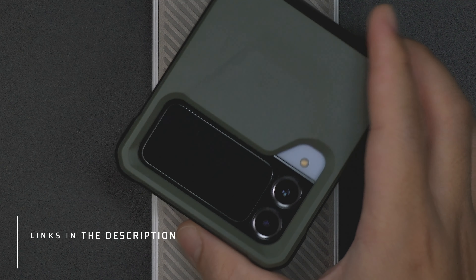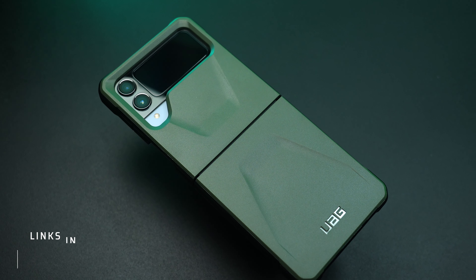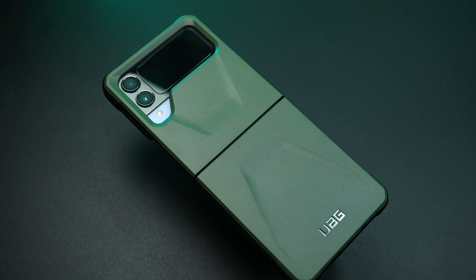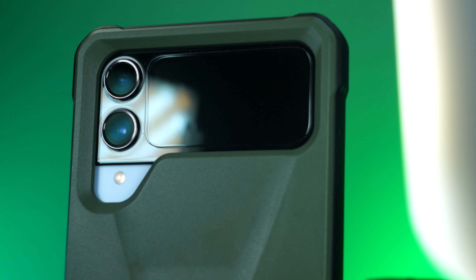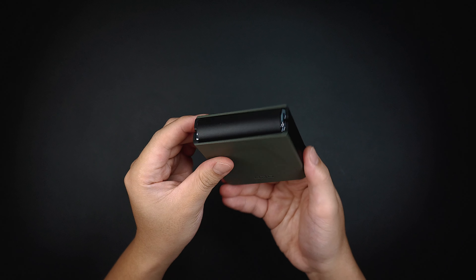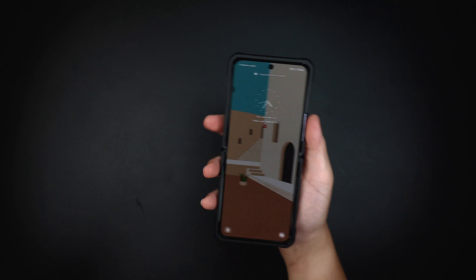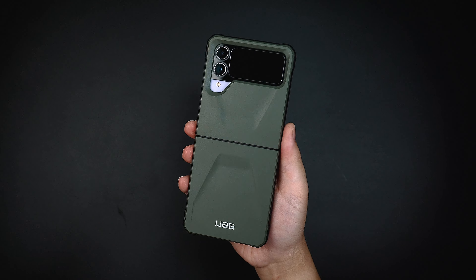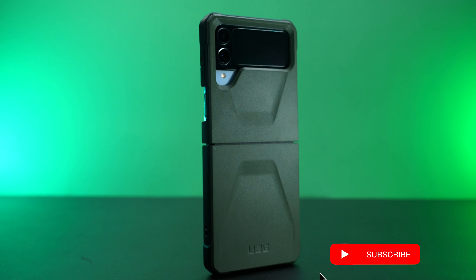I'll be putting some links in the description below on where you can get the case. UAG is one of my favorite case brands, more specifically the Civilian case line. Because in my opinion, it has a great combination of ruggedness and protection while keeping it nice and sleek at the same time. The texture and overall form factor is definitely what you would expect with a Civilian case — it makes your phone look clean and minimal without compromising the device's full functionality and style.